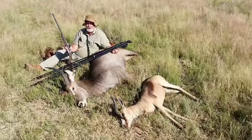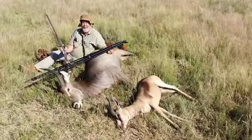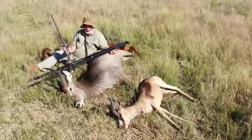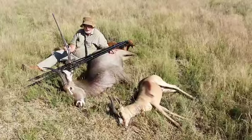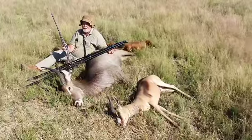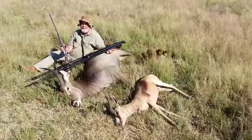I stalked this waterbuck bull with my .470, and I used my 4 Dead shooting sticks. I shot the waterbuck with a .470 at about 60 meters, and I shot the copper spring mark at 100 meters.